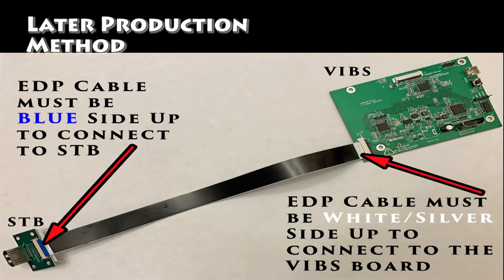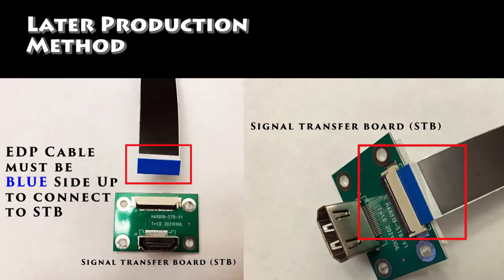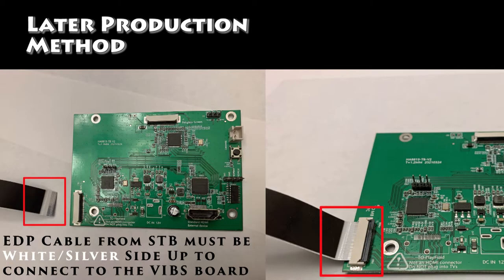Some further clarifications for the later production method. In the diagram below, you'll see the signal transfer board on the left and the VIBS board on the right. Between the two is the EDP cable that is provided with the VIBS board. You connect the blue side up of the EDP cable to the signal transfer board, and you connect the white side up, or the silver side up, to the VIBS board in the bottom left EDP port. It's very important you follow these instructions exactly, otherwise you could damage your system.